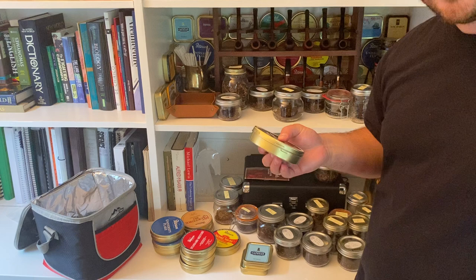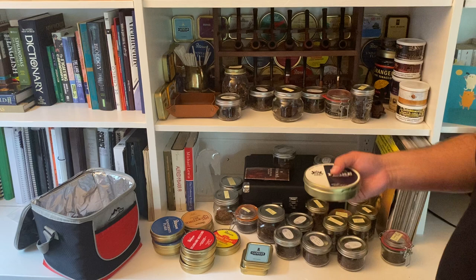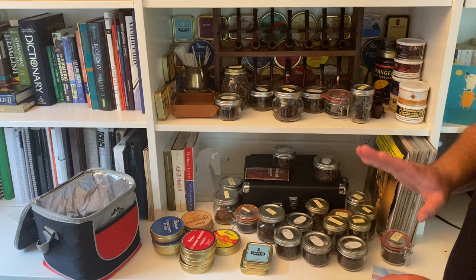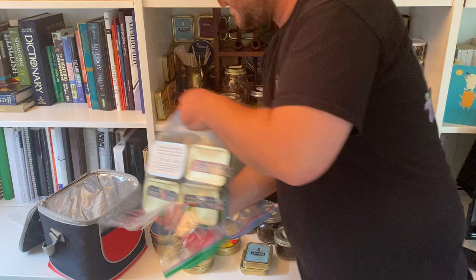As much as I want to crack it open, I want to get through the rest of my Virginias first, and then open this — hopefully in another year or so, considering all the Virginias and Virginia-perique blends I currently have on the go. So that's why I'm saving it; it's only going to get better with age.